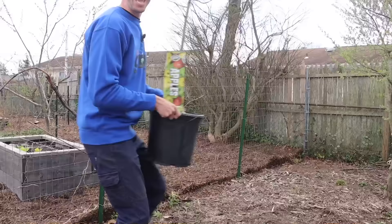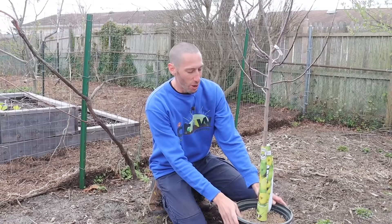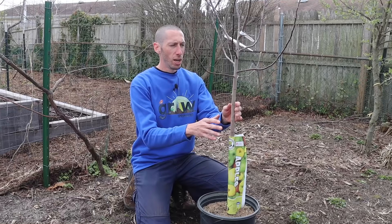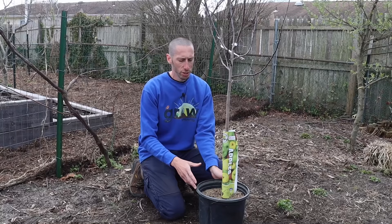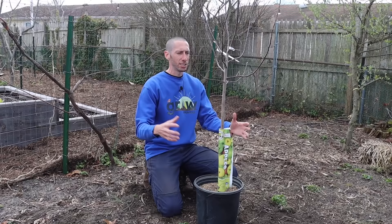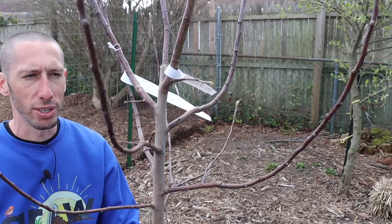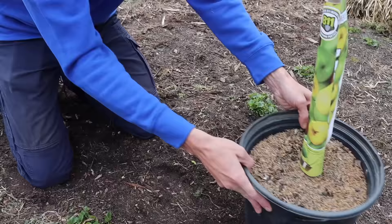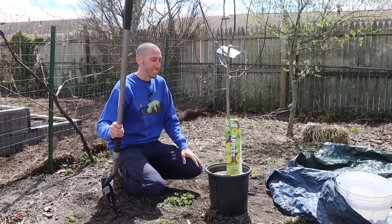Now let's get into planting our potted fruit tree. I'm planting it in the chicken pen since I've run out of space in the garden, but I want more trees because apples are one of my favorites. If you got your potted tree from a big box store where it was left outside, you won't need to harden it off. But if you ordered a potted tree online and kept it inside, slowly acclimate it — bring it outside for a few hours, then back inside — for a couple of days until it can stay outside 24 hours a day. This tree has barely even woken up yet, which is how I like to get them.